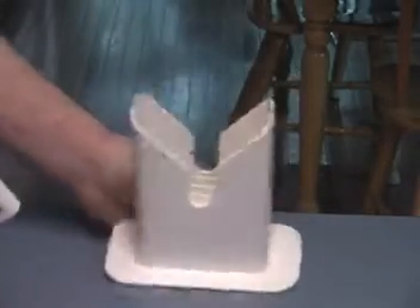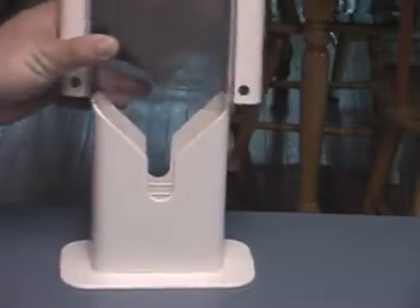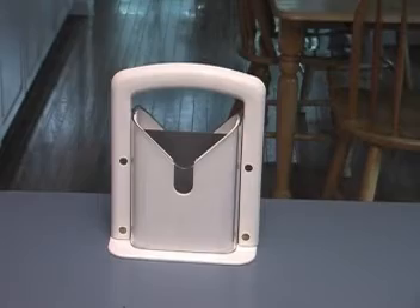So if you ever need a bagel slicer, I recommend you use one because bagel slicers work really well. They slice up bagels, they're really sharp, really pointy — bagel slicers are probably the best thing at slicing bagels.